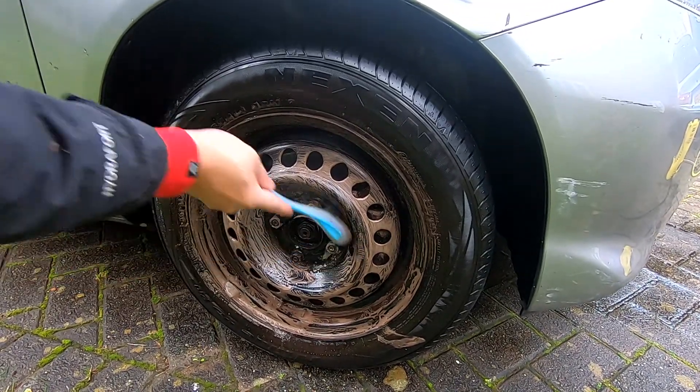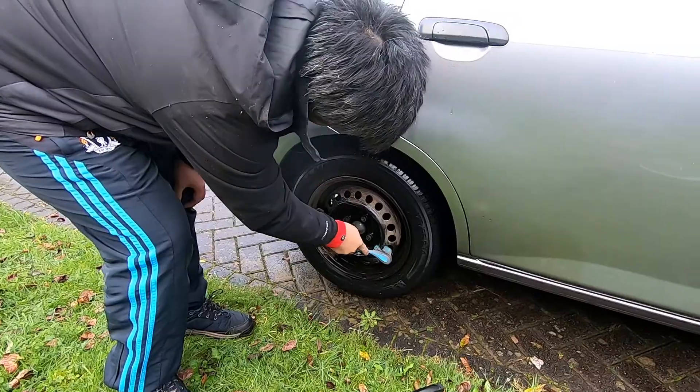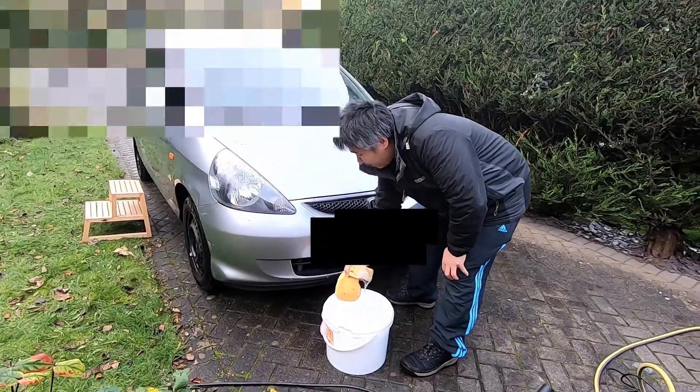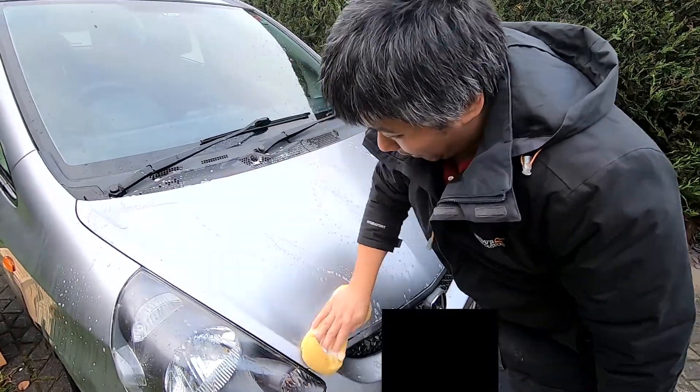Always wear eye protection. Always wear gloves. Poor car — it's been clean for 15 years like this. My brother sponging the car.